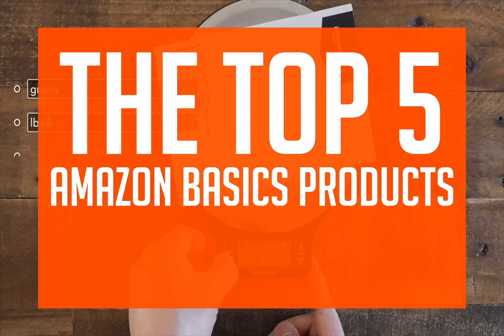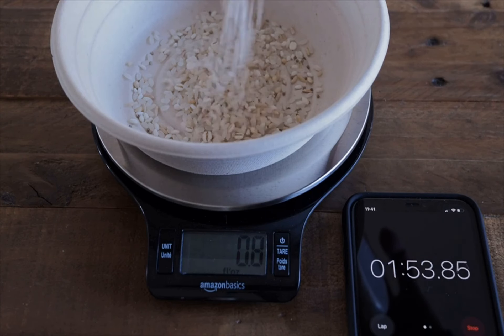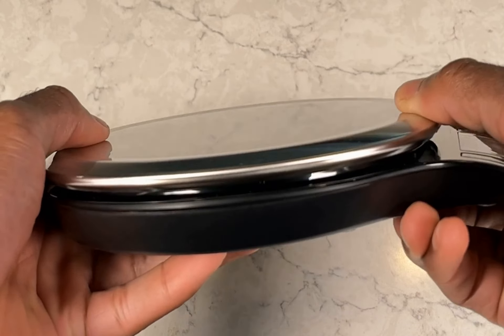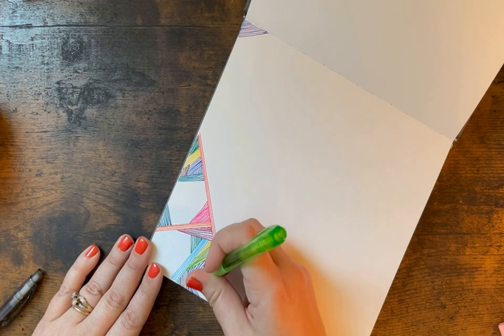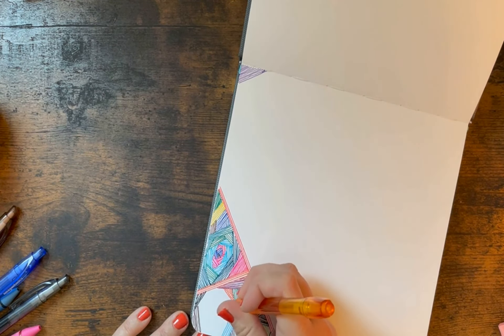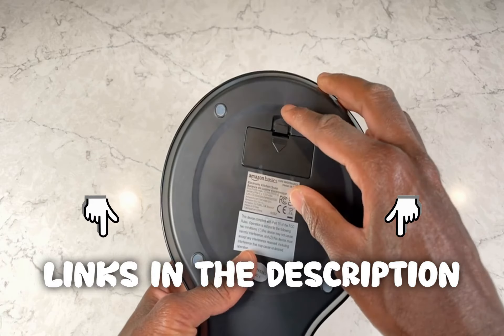Buckle up everyone, because today we're discussing the top 5 Amazon Basics products. We strive to give you the best recommendations in terms of price, performance, and intended use. The products featured in this video are not presented in any particular order, so be sure to watch to the end to find the one which is perfect for you. As always, the links to the most up-to-date prices are in the description.